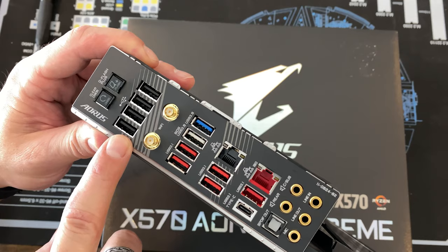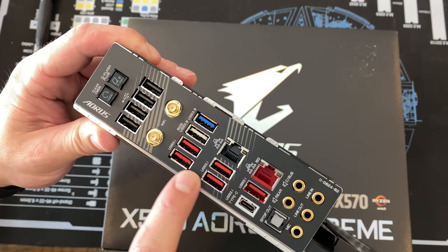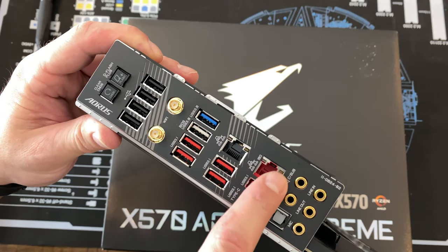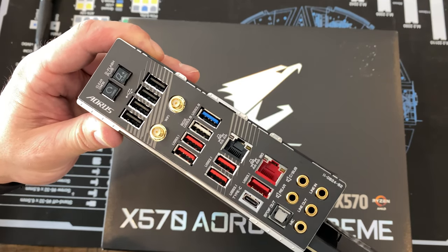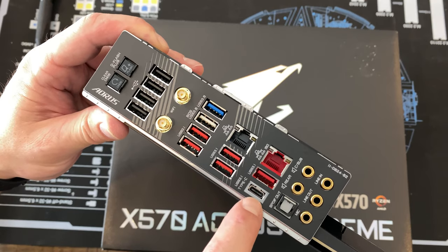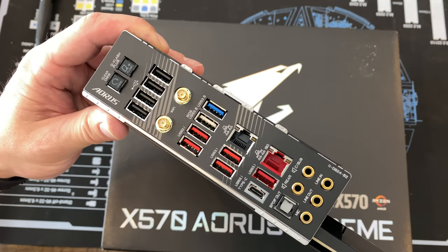There are USB 2.0 headers, USB 3.0 and 3.1 headers which are plentiful. You get your generic one-gig LAN and then you have your 10G Aquantia LAN — that is awesome for serious throughput if you're doing in-house networking. You also have a USB Type-C connector and audio at the bottom.